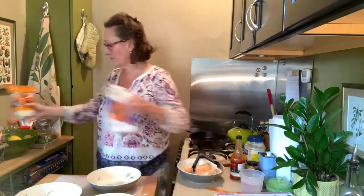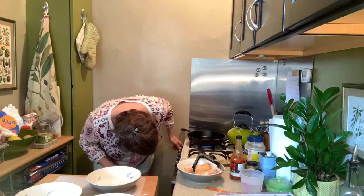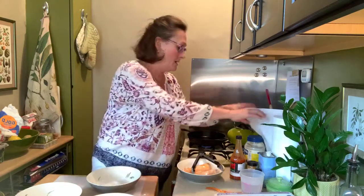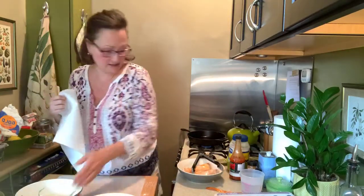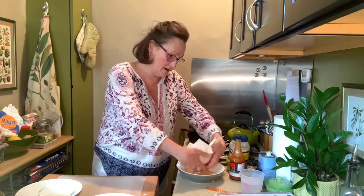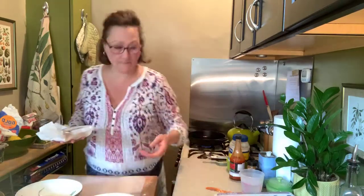I have all my stuff for breading ready to go, so I'm going to start my oil. I have just a little bit of oil in the pan — I don't want to deep fry this, I just want to brown up the outside. I'm going to keep the heat really low and let it come up slowly. I'm going to take my handy dandy paper towel and blot off these beautiful chicken breasts, just so there's not so much of the buttermilk mixture on them before we dredge.